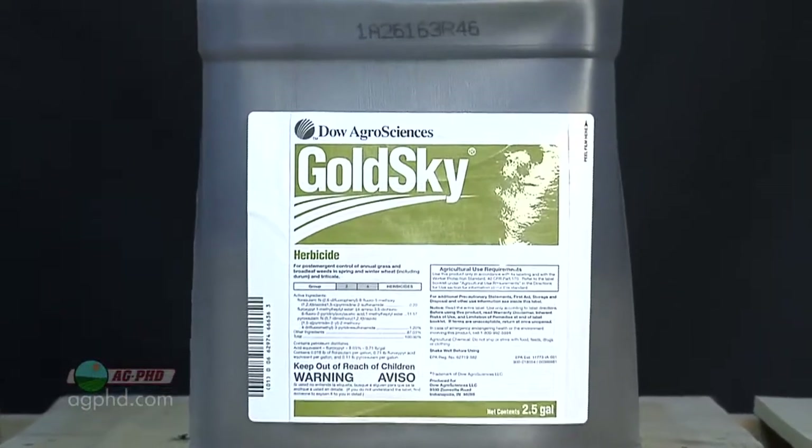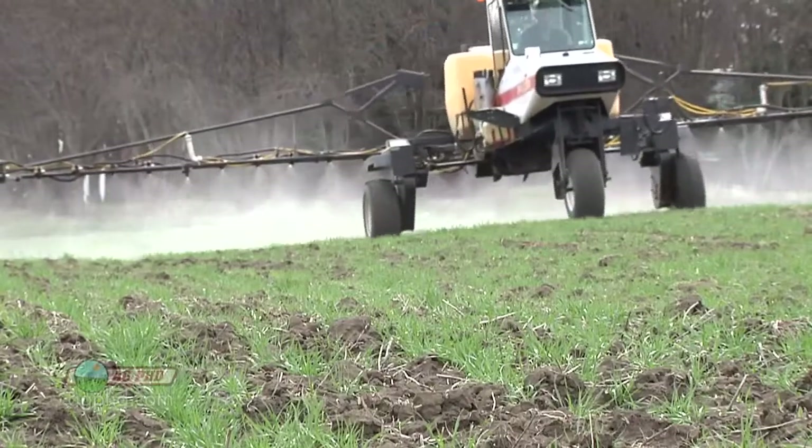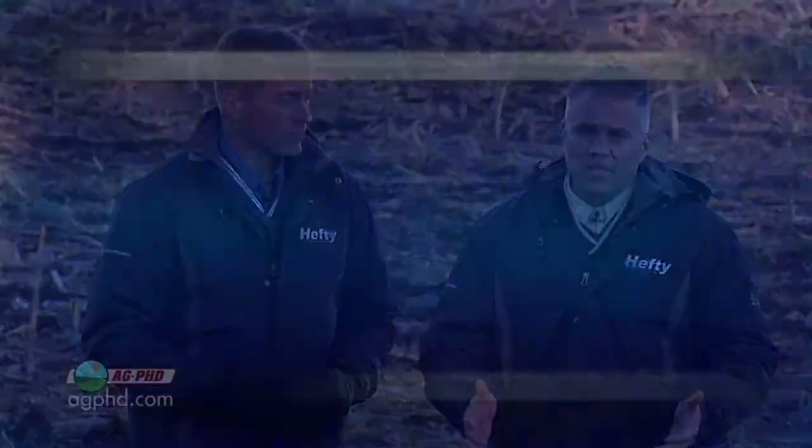I talk to farmers all the time who say they only want to drive out there one time and spray broadleaves and grasses together. My question is: how bad is the grass pressure? It makes all the difference in the world, because when you mix that broadleaf herbicide with the grass herbicide, you're going to get some antagonism — meaning mixing them together lowers the level of control you get, especially on the grasses.